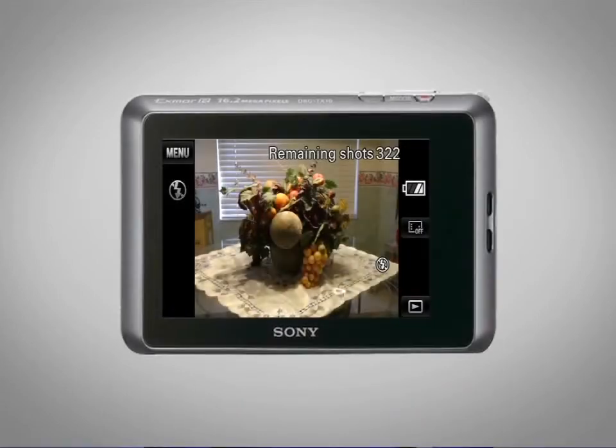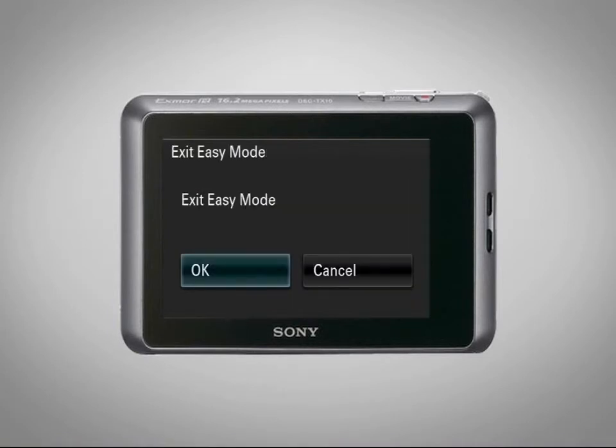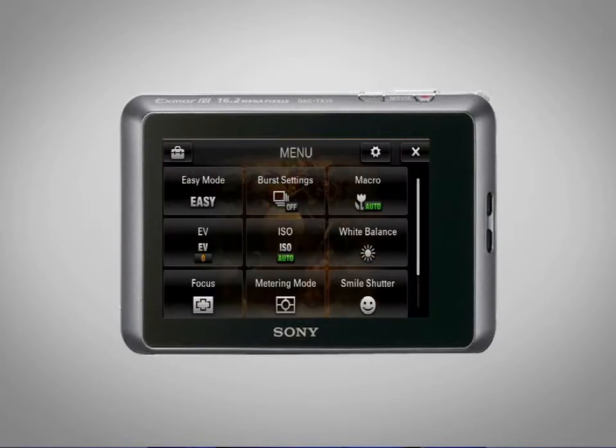Before we get started, make sure you exit easy mode. To adjust the white balance, select Menu, then White Balance.